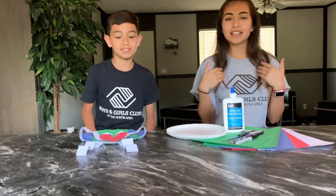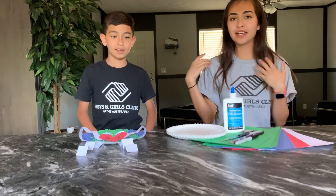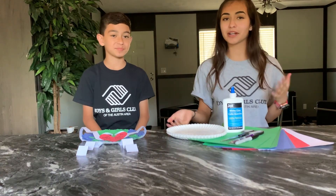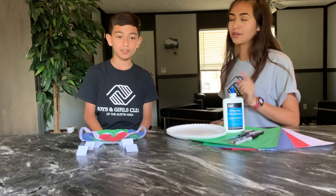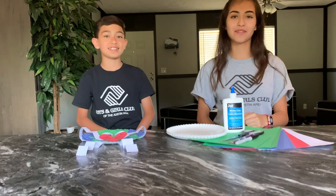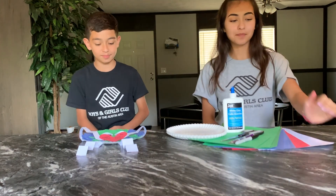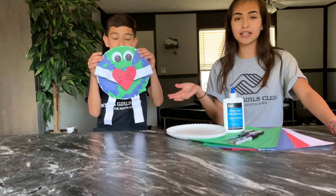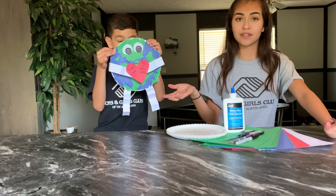Hey guys! It's Miss Nancy from Boys and Girls Club and it's Axel from Boys and Girls Club. I work at Boys and Girls Club at Galendo and he has been a member for five years. So today we are going to be making an Earth Day inspired paper plate activity.